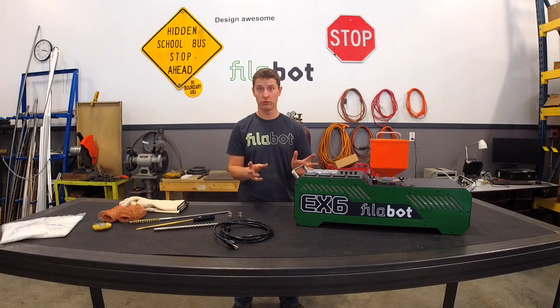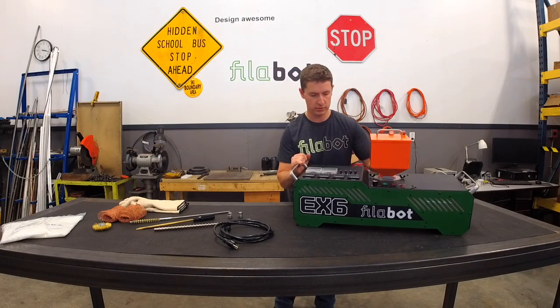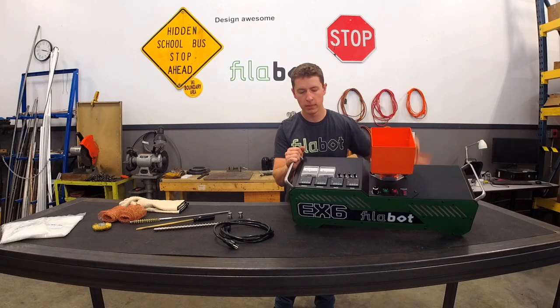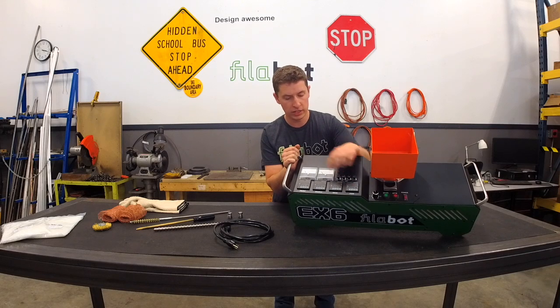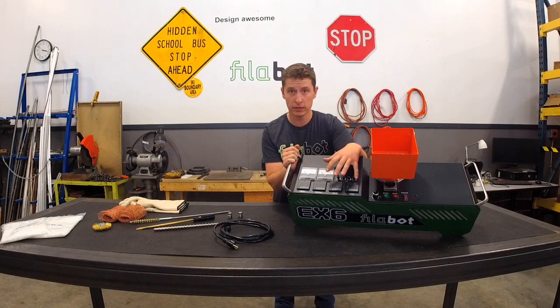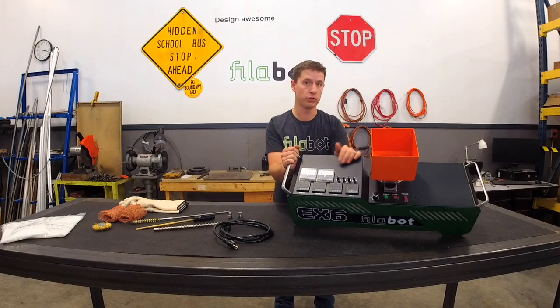The main thing about this system is control. We have four heat zones on this system, all independently controlled. We'll turn the top so you can see. Four heat zones: front, middle, rear, and feed through. Each one of these heat zones is independently controlled and has a fan cooling each system so that they can be controlled independently.